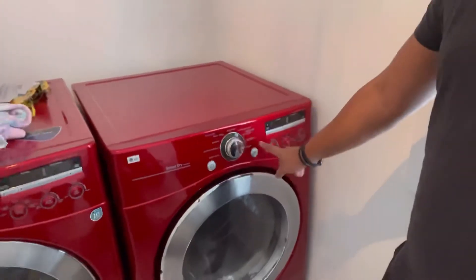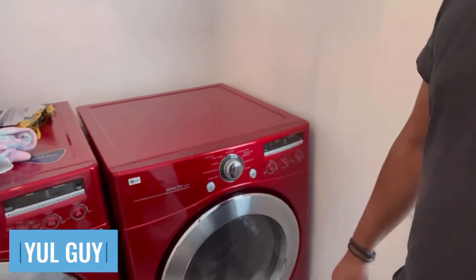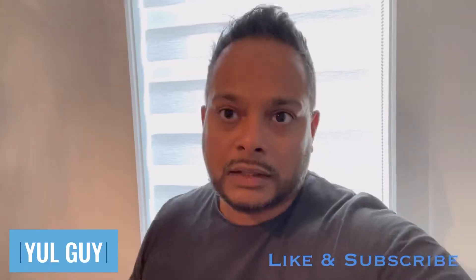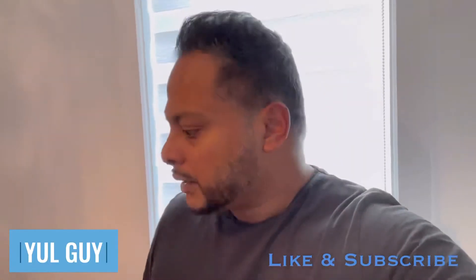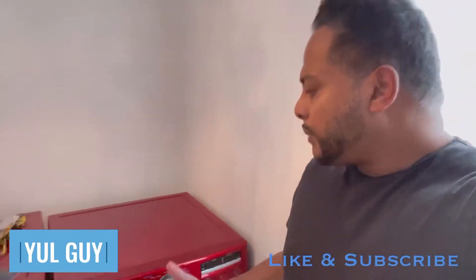I tried a bunch of reset things online — it says to unplug it, hold this button down for about five seconds, and then plug it back in. That didn't work either. I looked at a few reset options online and couldn't find anything, so I decided let's open it up and take a quick peek before replacing it. Being 12-13 years old, I figured maybe it's time for replacement, but I wanted to check first.